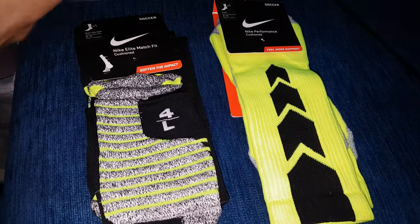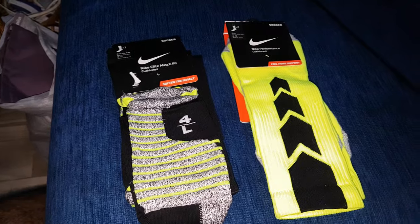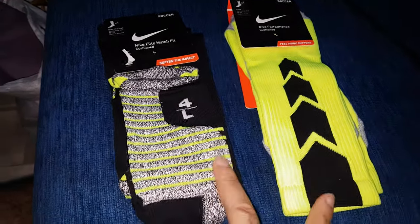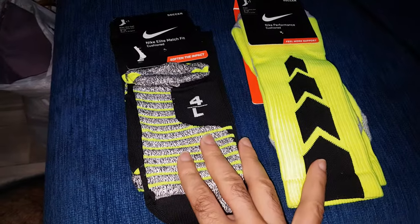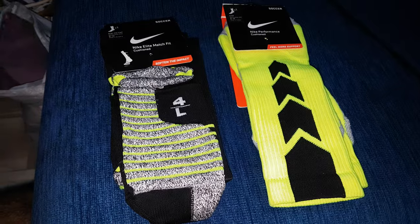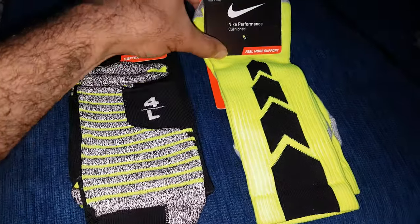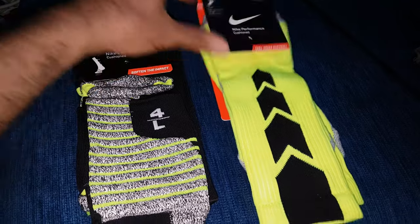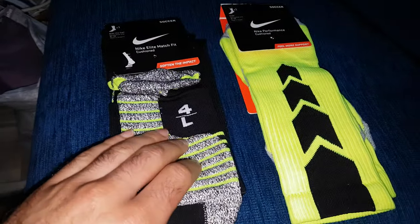These are two different kinds of soccer socks — not that different, but I tried them both. I have two different colors and I tried them both. I'm gonna tell you the options and which one you will need. This one is over the calf and this one is below the calf.